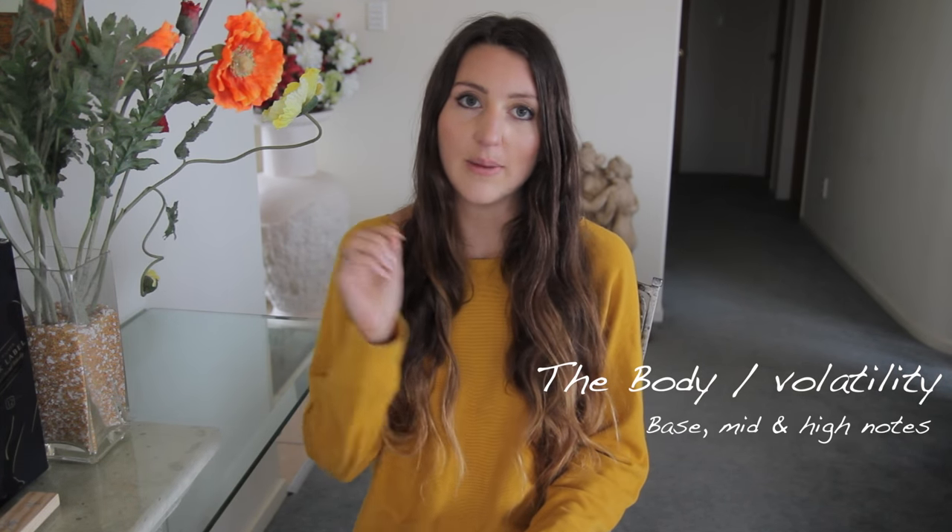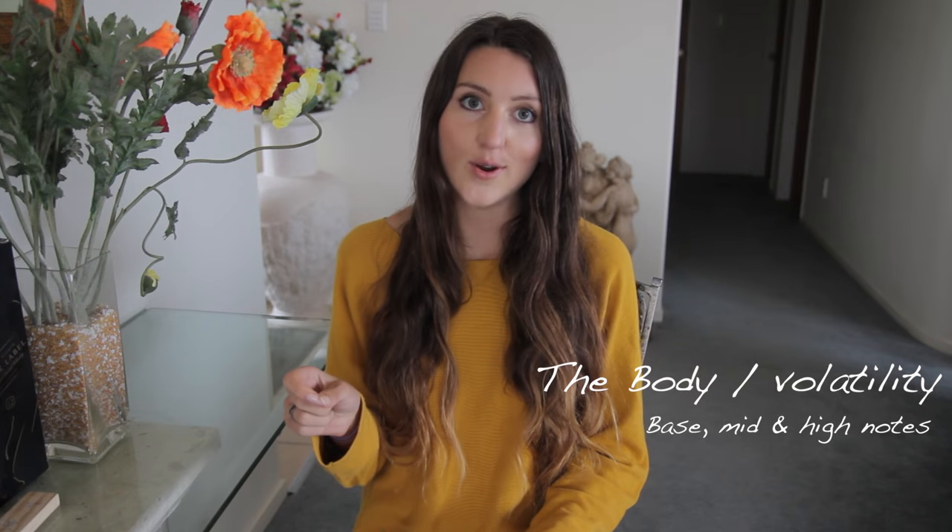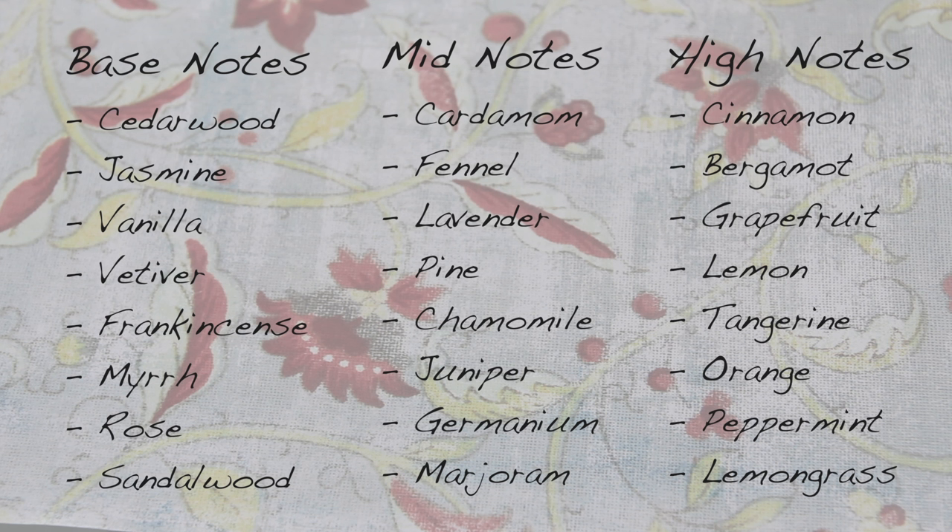I will write that down in the description box just so you know. Then you want to mix that together so it has a nice intensity. To get a nice body to the smell you want to be using essential oils that are across the base notes, mid notes, and high notes. There's a good chart that shows which essential oils fit into those different categories, so you can make sure you use a combination that fits across them, giving it a nice body and depth of smell.